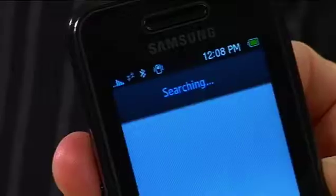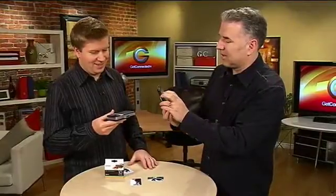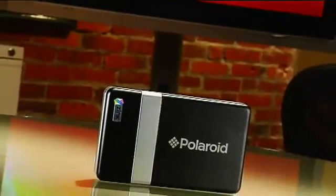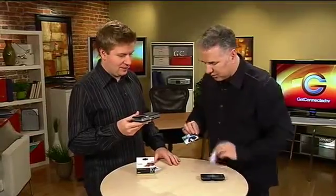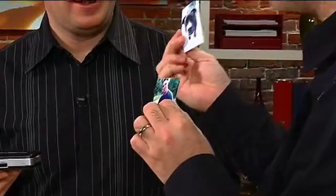Any device that has Bluetooth and is capable of transmitting photos can send the photo to the printer. Oh yeah, there it is. I'm going to click on that and now it's transmitting. These are some of the photos that we've taken before, and as you can see they're not bad little photos — not super huge, but a fun little thing that you can use to print out little photos of people that you've taken.